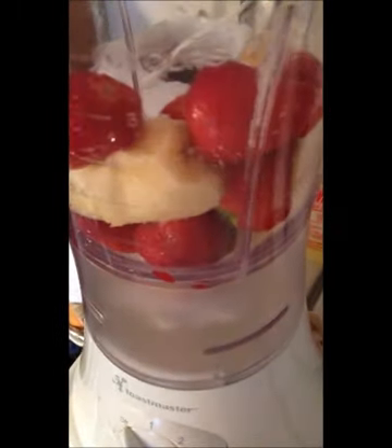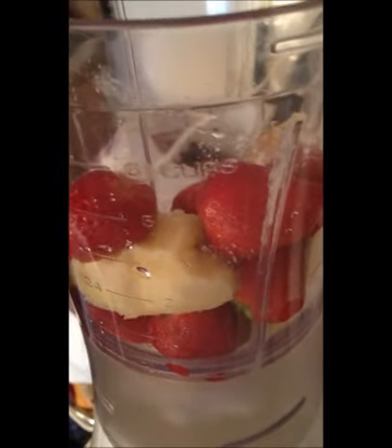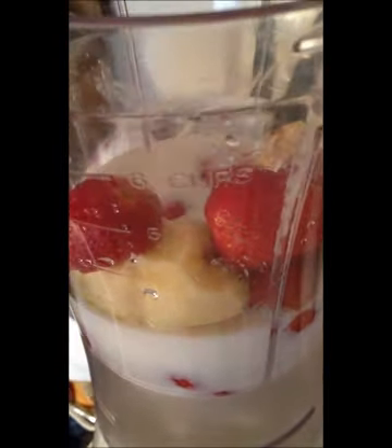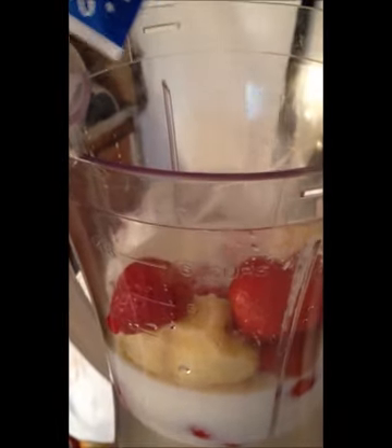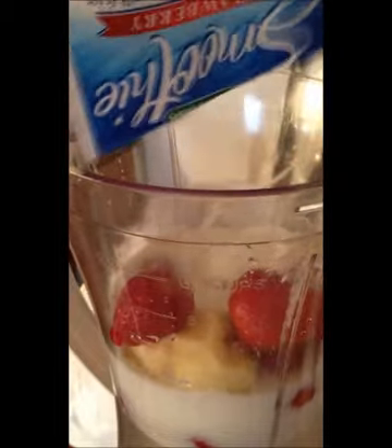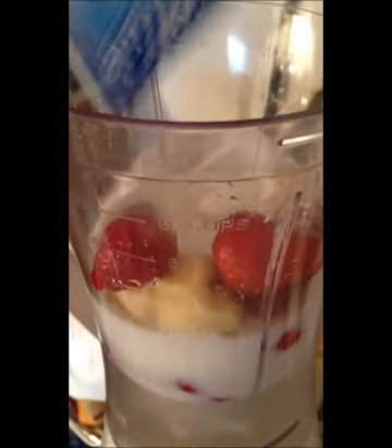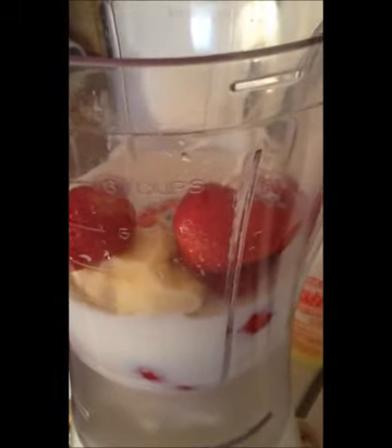Alright guys, let's get into it. I'm going to add the strawberries and the banana, and 1 and 1/4 cup of milk — or just use 1 cup of milk. Use the whole thing, and it's already sweet so you don't have to add sugar. Adding in my 6 cubes of ice.